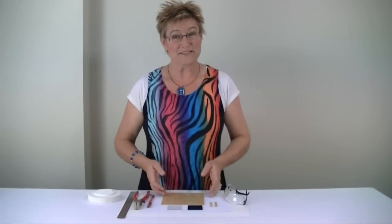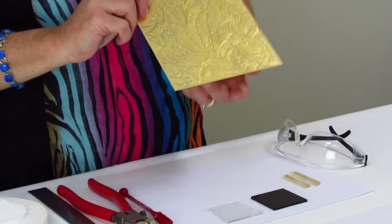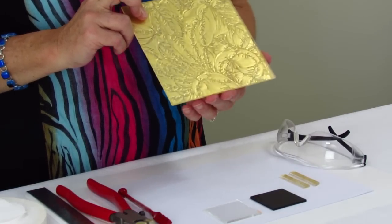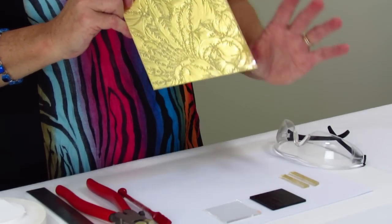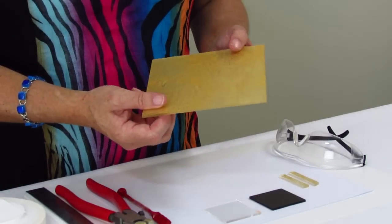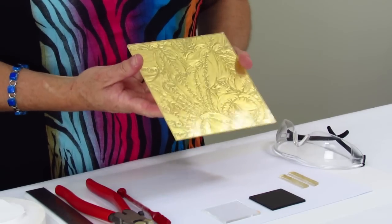Hi, I'm Debbie. We've just had a new shipment of glass arrive, and in this shipment we have some royal glass. Now this royal glass here is gold. You can also get it in silver, red, copper, bronze, all sorts of colours. It's really quite magnificent glass, and it can make some beautiful jewellery pieces. On the back side of it, it has quite a rough texture with this pattern in. It's really beautiful glass to work with.